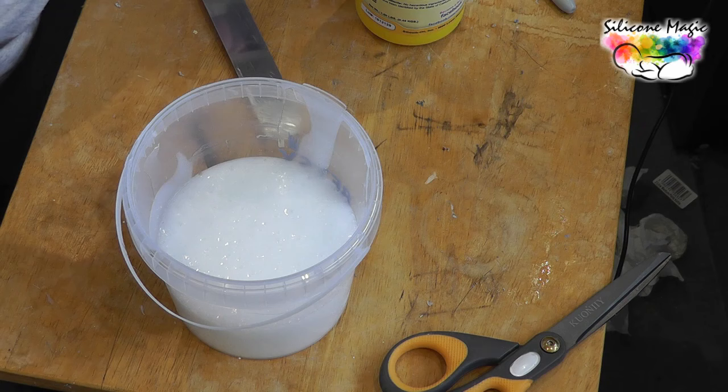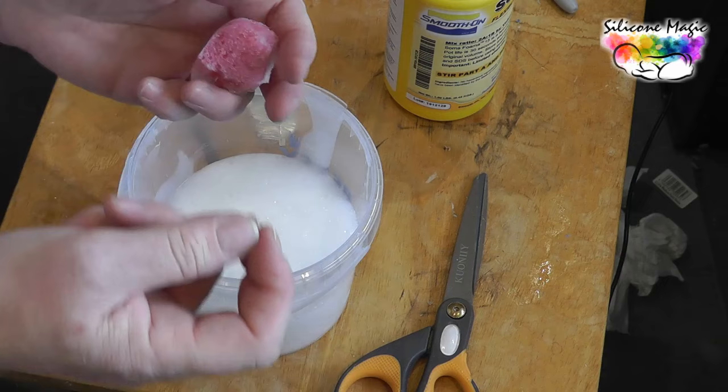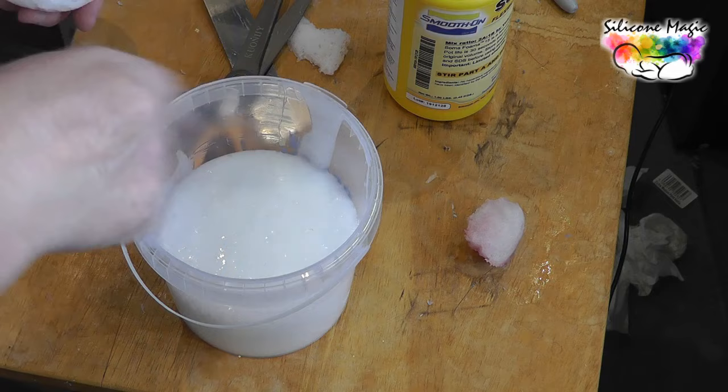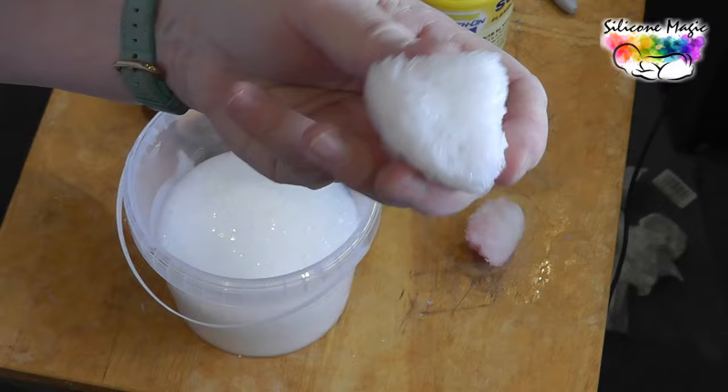This foam — here's a piece I've already used — it's brilliant because you can just tear a piece off and use it. What I tend to do is tear a piece off and then trim one edge of it. I don't use the edge that's touched the side of the bucket because I've put a little bit of release on the side — I actually have trouble getting it out sometimes. So I just cut it and as you can see it's dead easy to use.